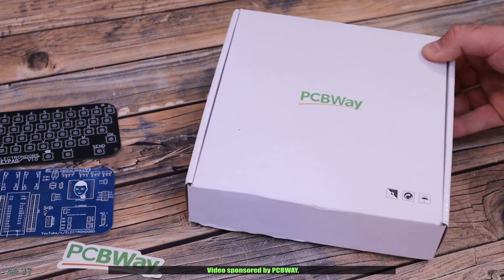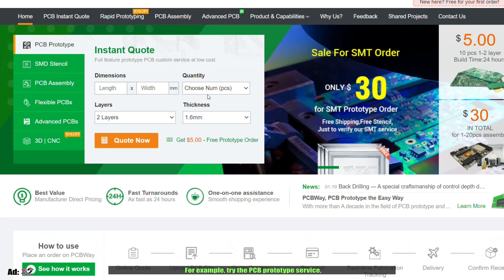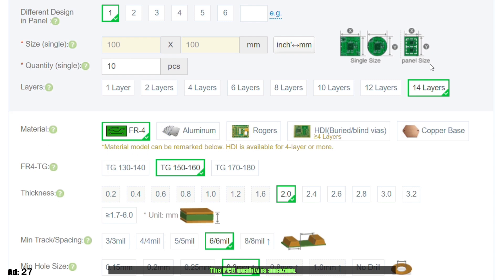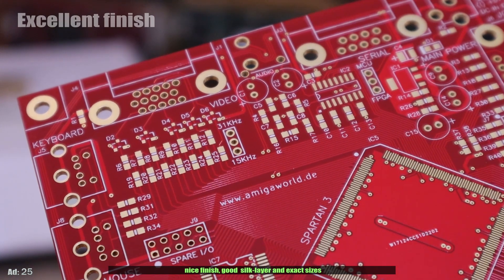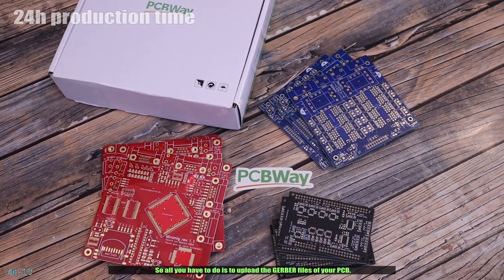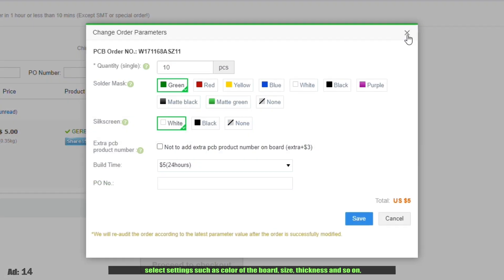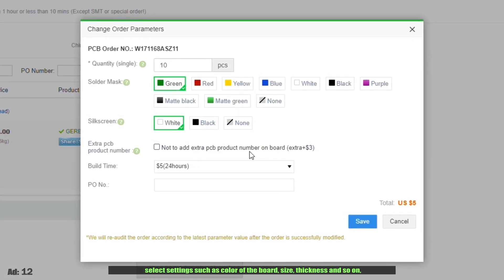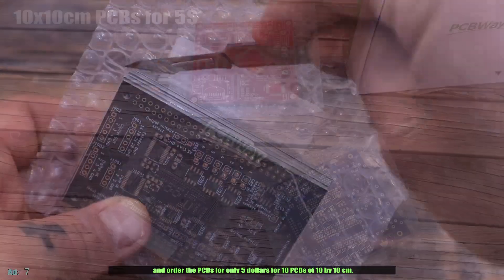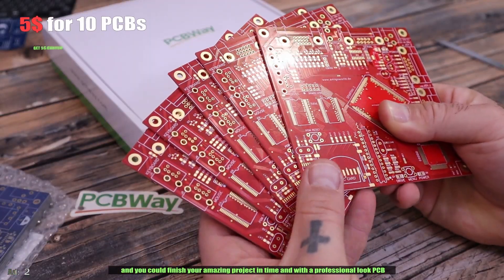Video sponsored by PCBWay. If you have a PCB project, check their services. Try the PCB prototype service for boards from 1 layer up to 14 layers — the quality is amazing, nice finish, good seal, clear and exact sizes, and production time is measured in hours. Upload your Gerber files, select settings like color, size, and thickness, and order PCBs for only $5 for 10 PCBs of 10×10cm. In just a few days you receive the PCBs to finish your project with a professional look.